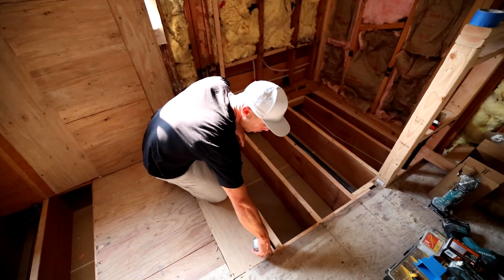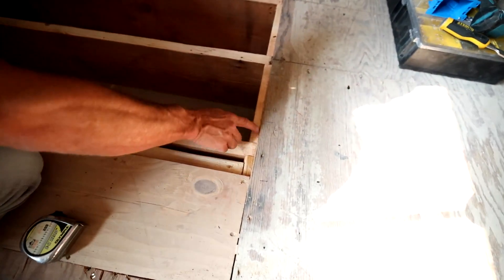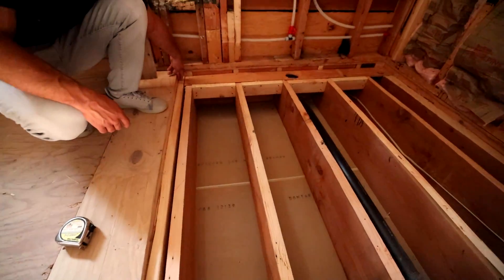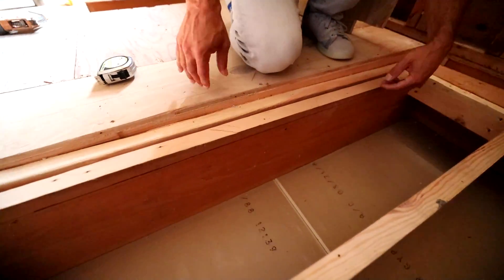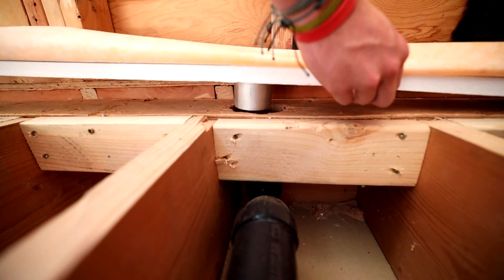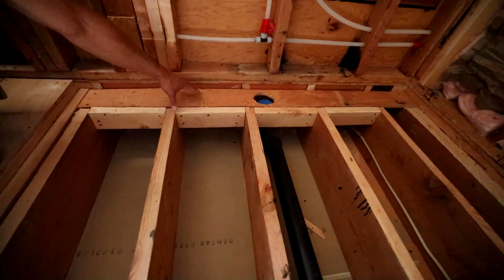We go from zero at this point — this is the regular subfloor height where we walk into the shower — and then we've tapered down to about an inch and a quarter here to get our correct fall at the wall. So all of these joists were tapered down. Then we put in some blocking here for our plywood to attach to, and we made this little recessed area in here which is going to hold our drain.